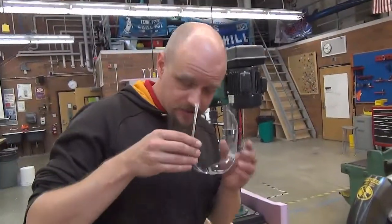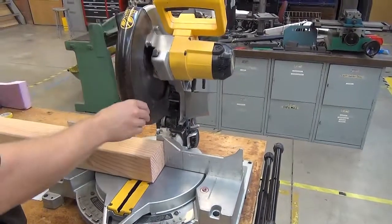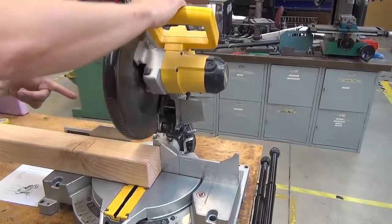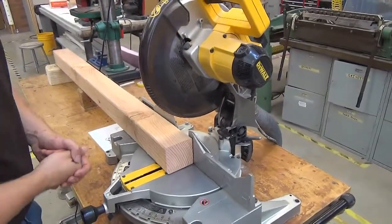Of course, I'm going to have my safety glasses on. Before I use this tool, I like to make sure the guard is operating properly — it will automatically move itself out of the way. That's a nice feature I want to make sure is working.